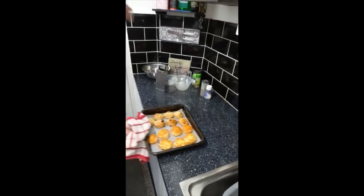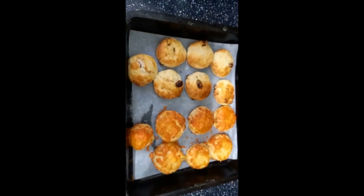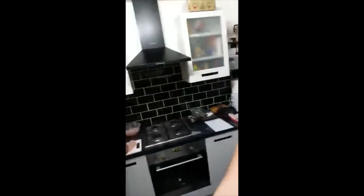I think they're ready so we're going to take them out. Oh, they look lovely! Okay, so that's the finished article. If you want to make them again, there are the instructions. Thank you for watching, and thank you to Mr. Darrington for doing the video for me. This is Miss Law, who normally works at the Holgate Academy.